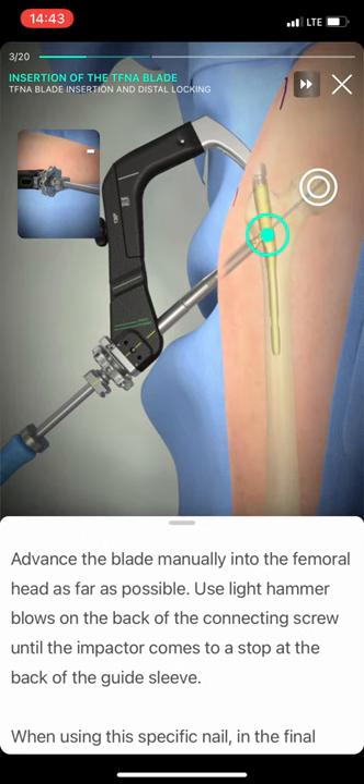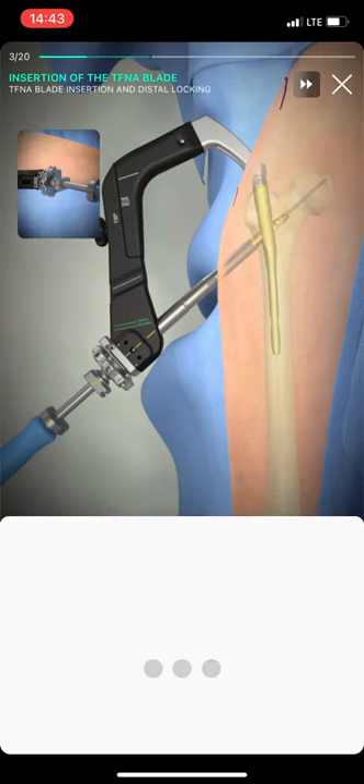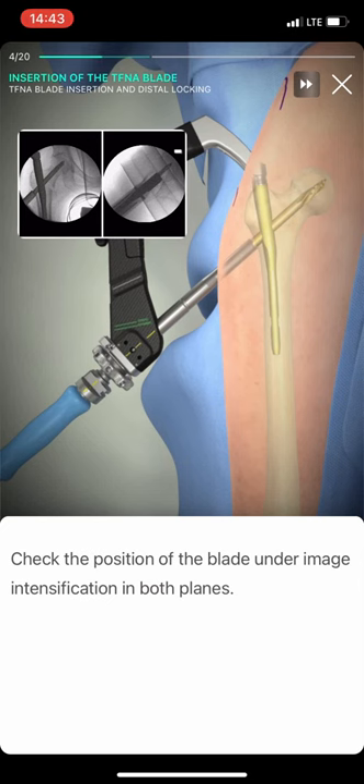Advance the blade manually into the femoral head as far as possible. Use light hammer blows on the back of the connecting screw until the impactor comes to a stop at the back of the guide sleeve.